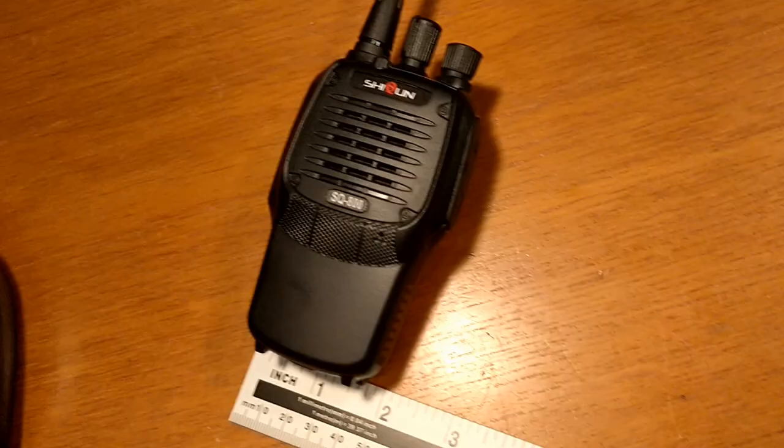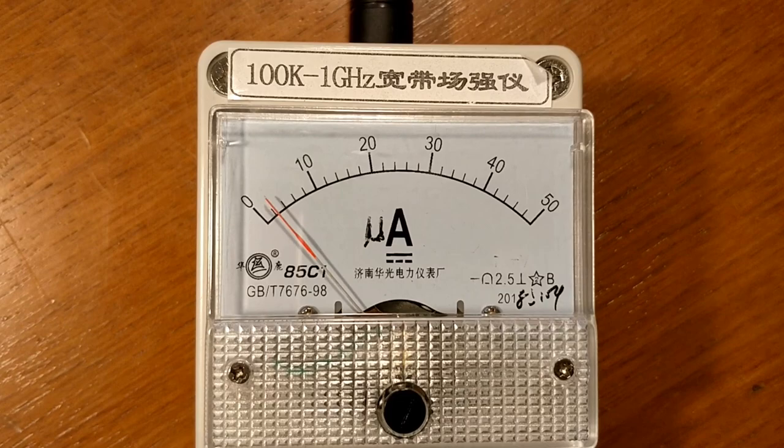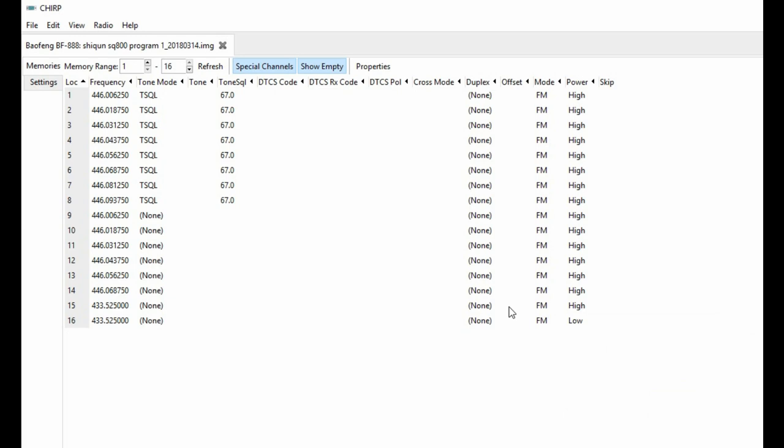I must mention the base also suffers from the issue where when you put the radio in, the battery light comes on without being plugged in. Power output on the field strength meter is up to 30, which is reasonable compared to some of the other radios on the channel.